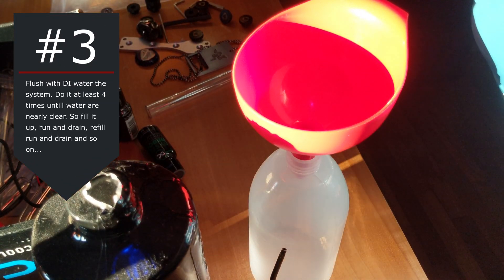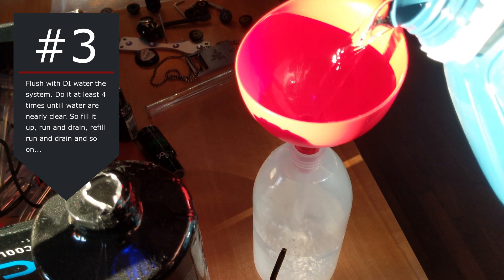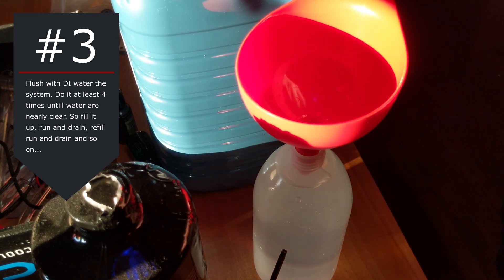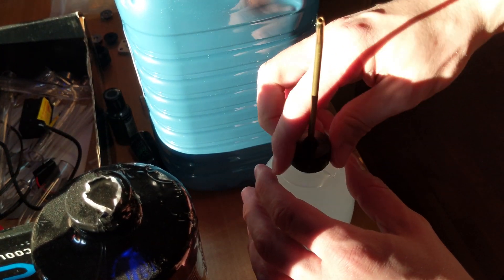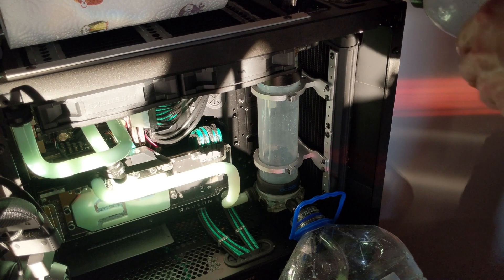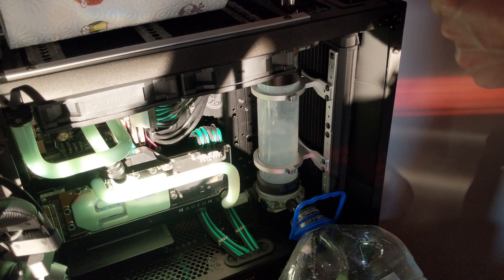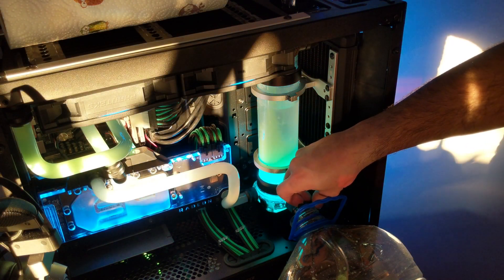And now step number 3: flush the system with DI water. Do it at least 4 times with 5 or 6 liters. Fill up your filling bottle and push it all into your loop. Before you do this, close the exit fittings, start the pump and let it circulate a little bit, then drain everything again and refill. Keep going until the water runs nearly clear. It's a little long and boring, but you need to do it.